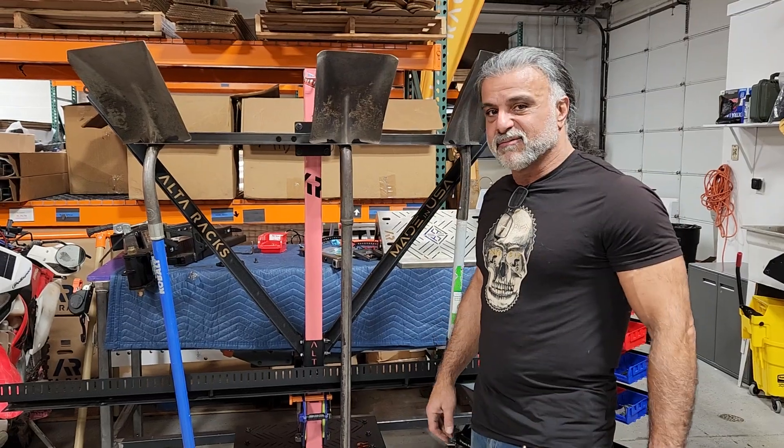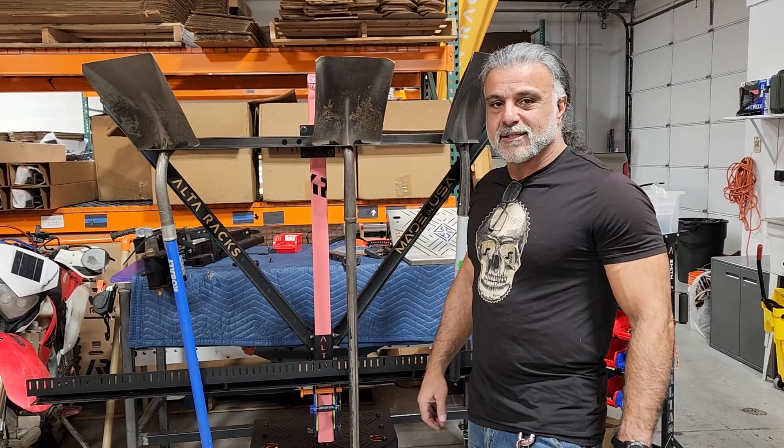Hope you're having a good day. Alex from Alta Racks — have a great day, y'all.